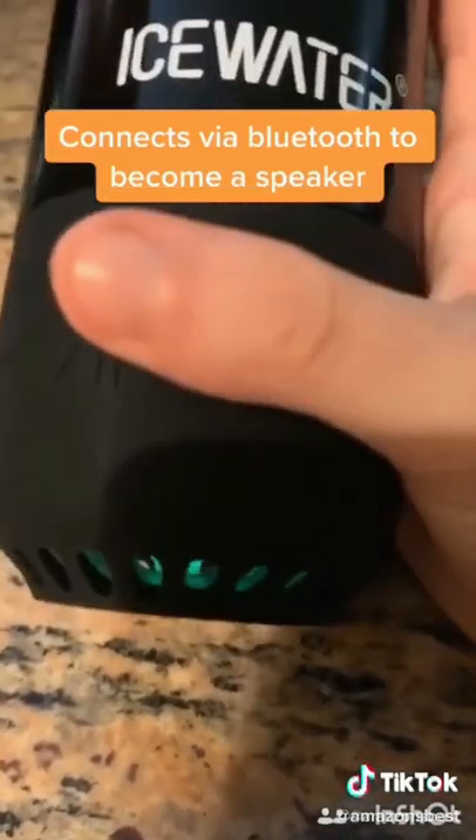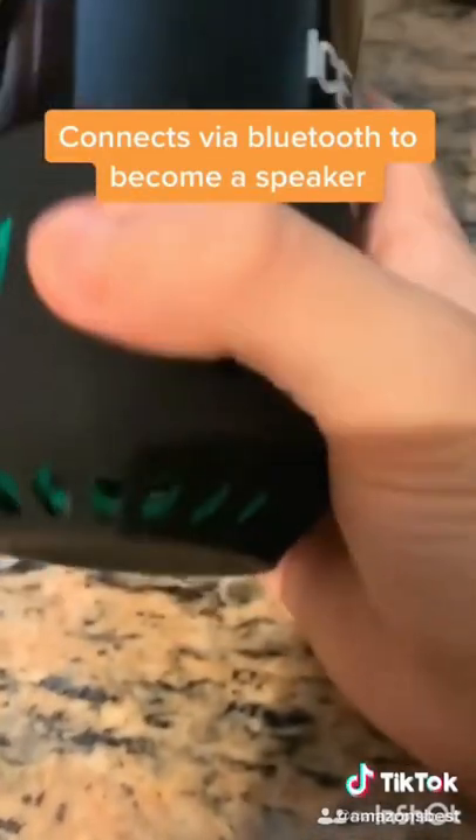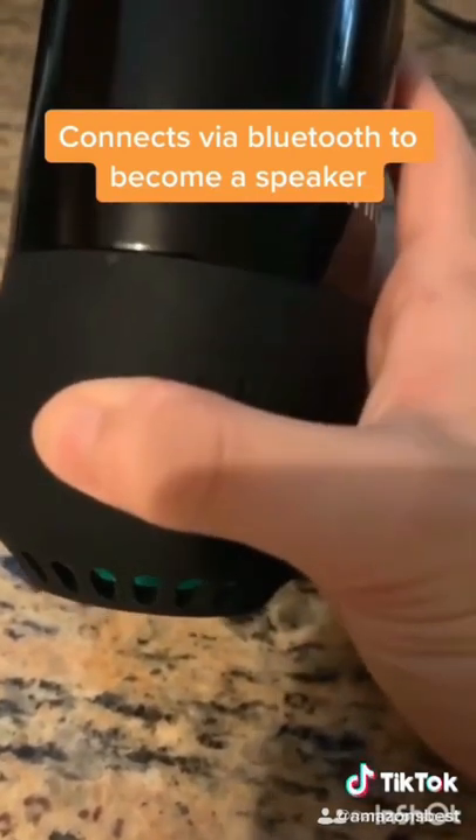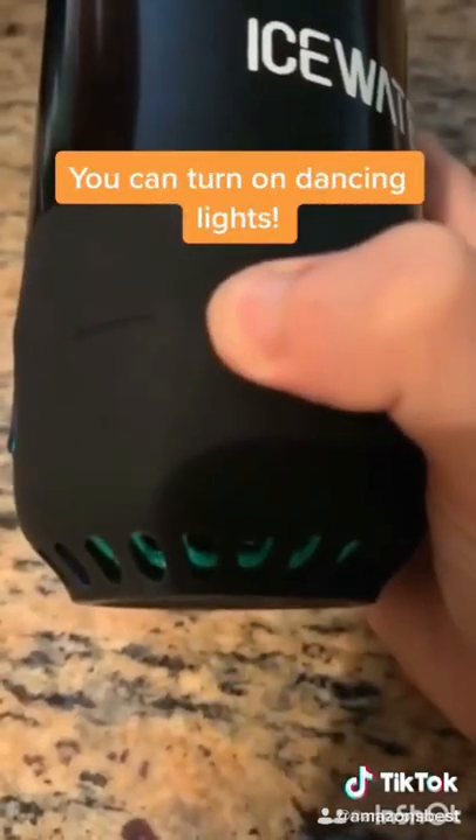It also connects via Bluetooth, allowing you to play and pause music, turn up and down the volume, and skip to the next and previous songs. And the best part of all is that you can turn on dancing lights on the bottom.